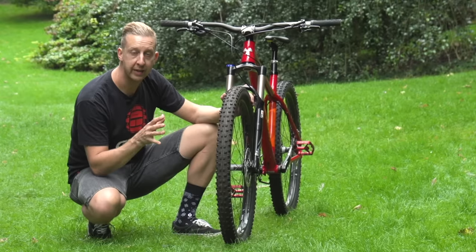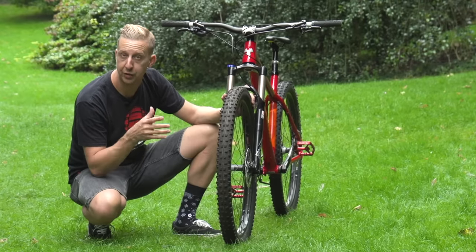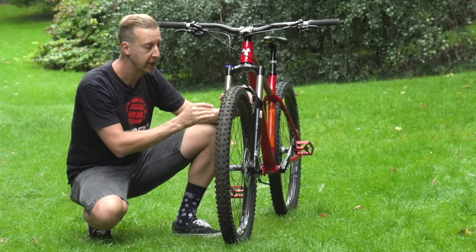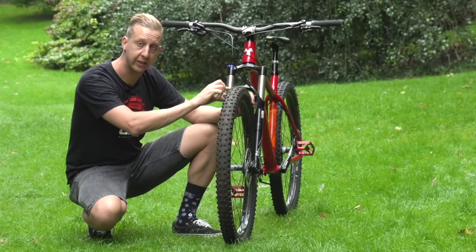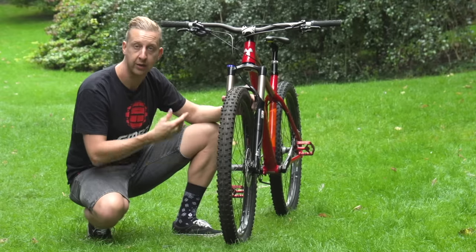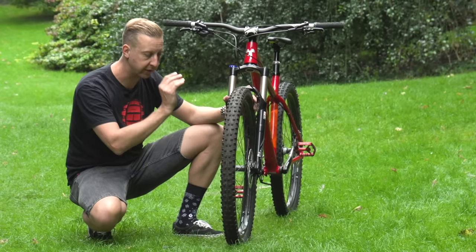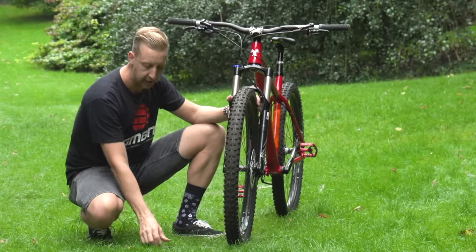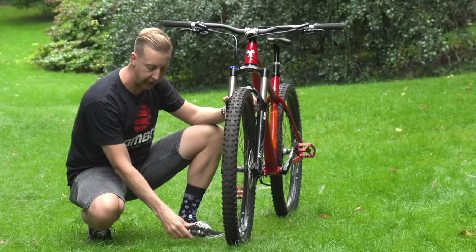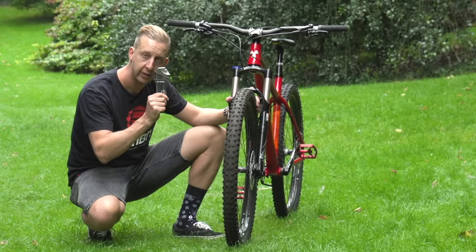Most mountain bikes today have disc brakes on them, even the budget bikes, but occasionally you're going to get one that has regular V brakes or cantilever brakes. If that's the case, you need to loosen the cable first before you can remove the wheel to enable the tire to pass the brake pads. In this case, it's a conventional bike that has a disc brake on it and I'm going to need a six millimeter Allen key — so either a multi-tool or good old-fashioned Allen keys.